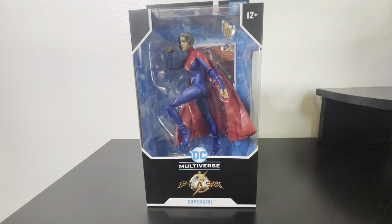Hey everyone, welcome back to the channel. Today we continue our McFarlane DC Multiverse Flash movie line. This time we have Supergirl, who I consider to be number four in the ranking for the wave itself. We're getting near to number one, so stay tuned — you probably know which one it's going to be, or maybe I'll throw a curveball.